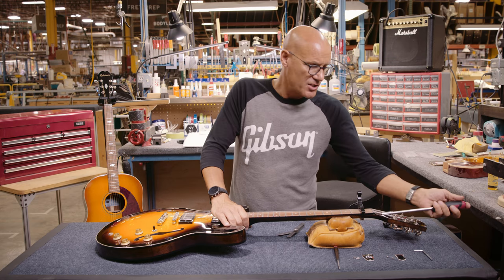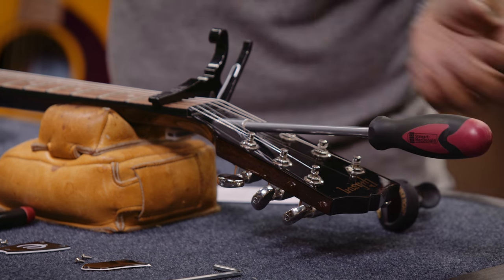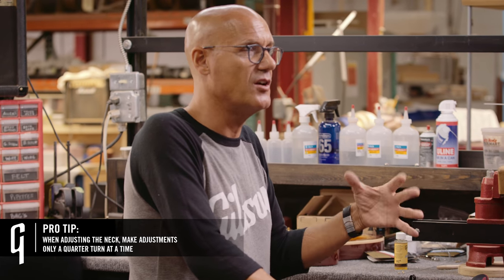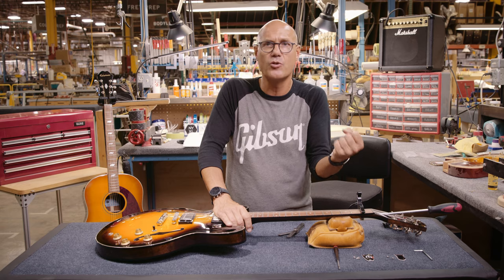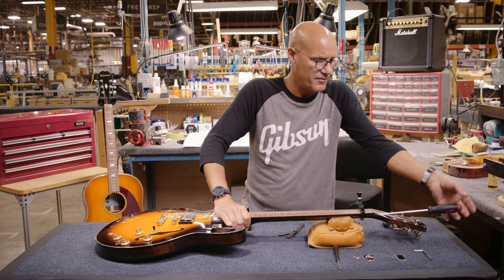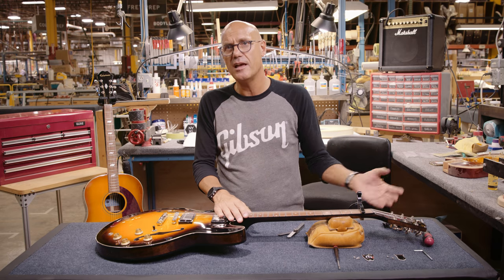Since the neck is underbowed, we'll use the 5/16th socket wrench and we'll tighten the neck. Place the wrench on the truss rod nut — make sure it's secure so you don't risk having it slip or strip the nut. I recommend no more than a quarter of a turn at a time, because the truss rod is very active. If you over-tighten it, you can cause the neck to crack or delaminate. It's not very likely, but as long as you work in eighth inch or quarter inch turns, you're going to be safe. Since it's underbowed, we'll turn it clockwise, which would be towards myself. So I turn it a quarter turn. Now we'll retune it, because every time you adjust the neck, that changes the tension of the neck, which changes the pitch of the string. So we'll retune it and then check it again.